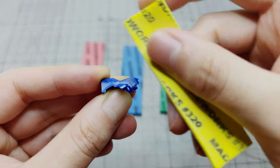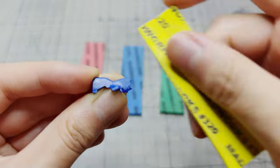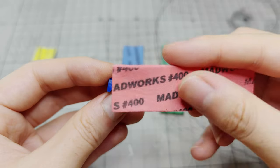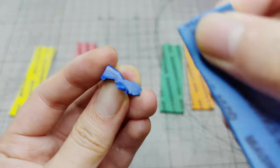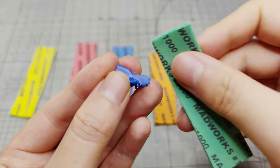Make sure to sand in one direction. After a few passes, you will see the nub mark disappear. However, the surface may still be rough. Continue with the 400, 600, 800, and 1000 grit sandpaper.